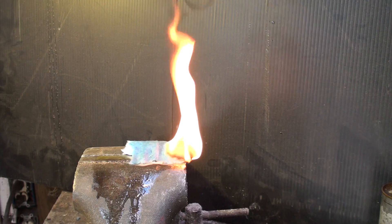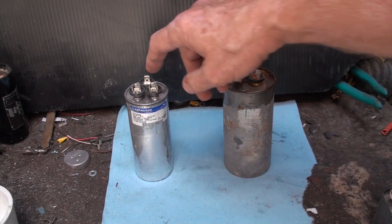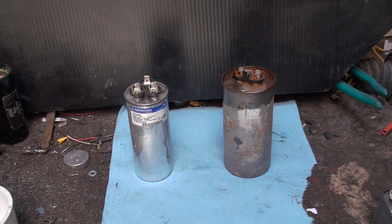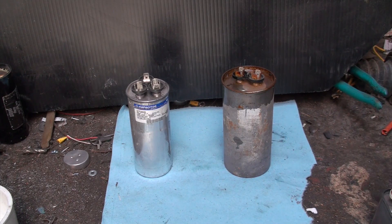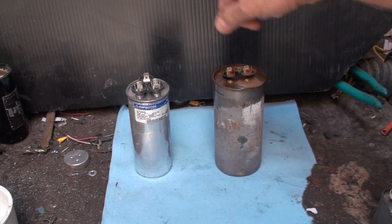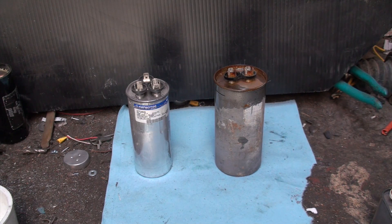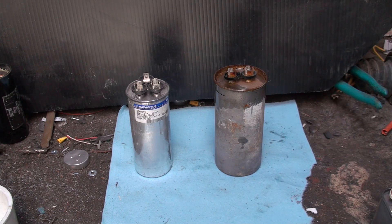Looking at these two caps: this one is a dual capacitor — I believe 6 microfarad and 45 microfarad. This one is a single cap, much older, rated at 35 microfarads, and actually has a lot more physical size than the other. When they took the PCBs out, they made the caps bigger for a while, conceivably so they wouldn't overheat as much. Now they're back to being smaller again.